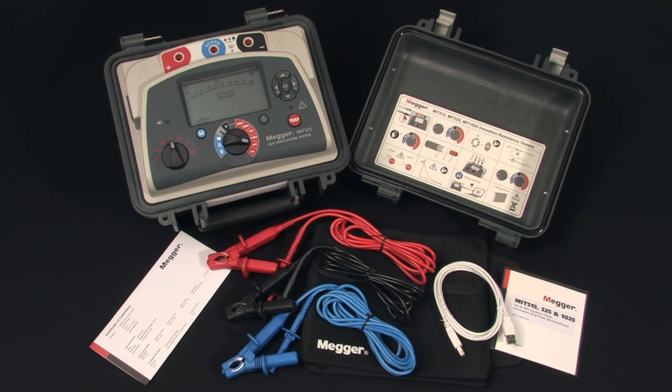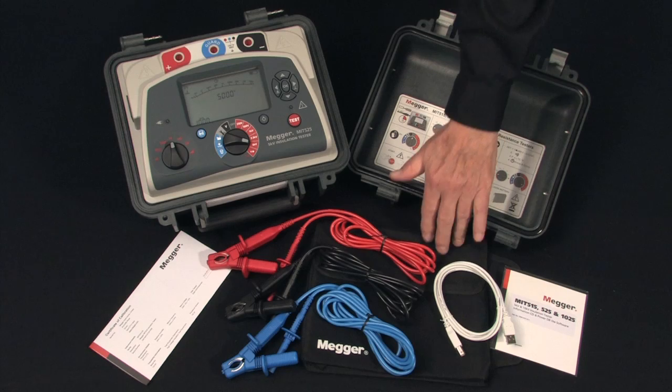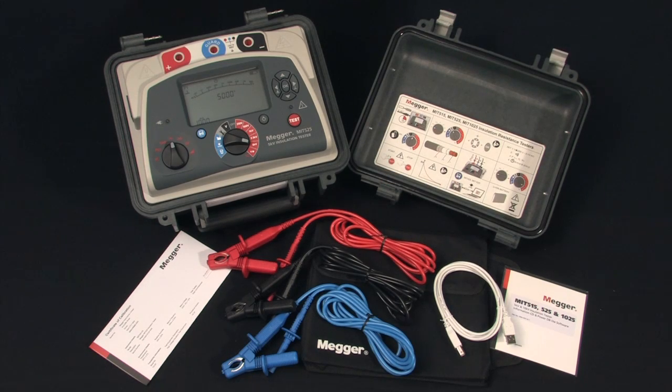It's contained in a doubly insulated, fire retardant, field-rugged case with a detachable lid. There is a handy pouch for storage of leads and instructions, which snaps onto the lid for added convenience.